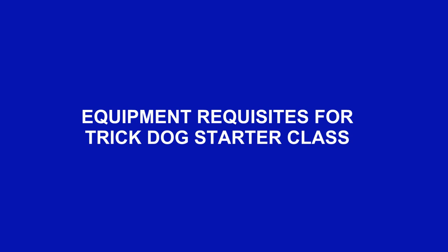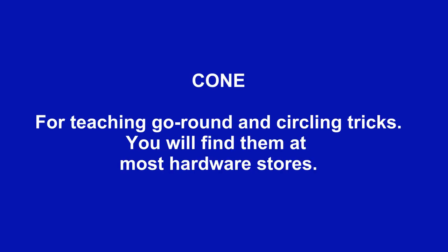The following is a list of some equipment items that you will need for your starter trick dog class. First, a cone for the go-round circling behaviours.